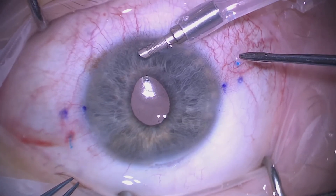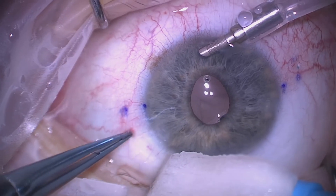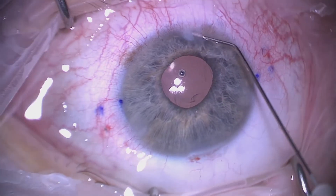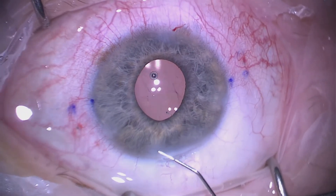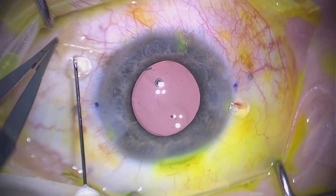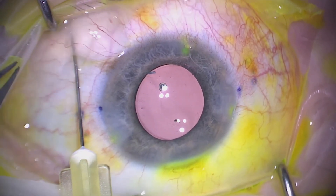We feed one side into the scleral tunnel and then the other, and the lens looks very well centered. We remove the anterior chamber maintainer, hydrate the wounds, and hydrate the main wound. There is a little bit of Viscoat but this should not cause a problem. The lens is very well centered. We check the wounds with fluorescein at the end, and that completes the case. I always like to give subconjunctival antibiotics instead of intracameral, as I think there is a risk of macular toxicity. Thank you very much for your attention.